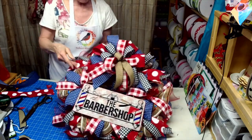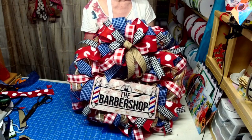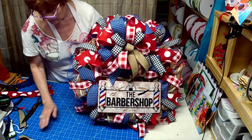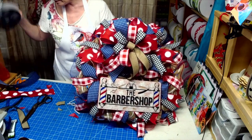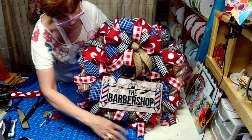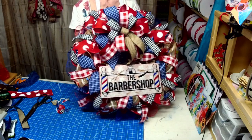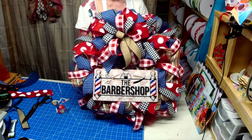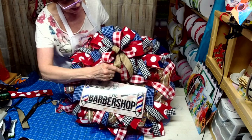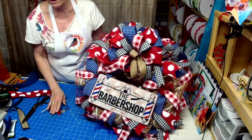I think we're good. What do y'all think? I'm loving the red, white, and blue that just pulls out of the barber sign. And then you've got the black pulling the black out. I was a little worried about the background but I'm not now — I think it all worked out fine.